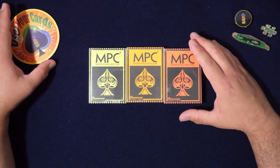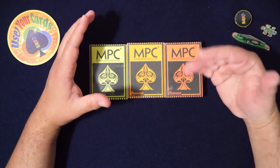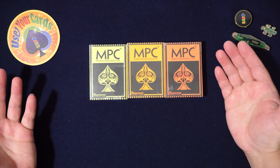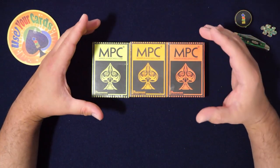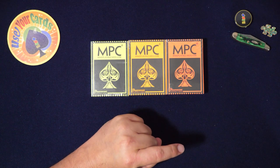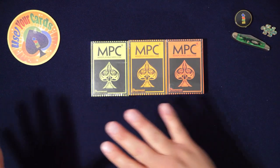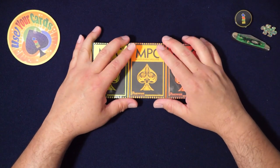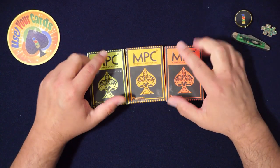Hold on, before you freak out, listen. If you go to Kickstarter and look at all the decks that are being kickstarted — every single one, I'd say probably 95% of them — are made by Make Playing Cards dot com. In fact, I did mine there.